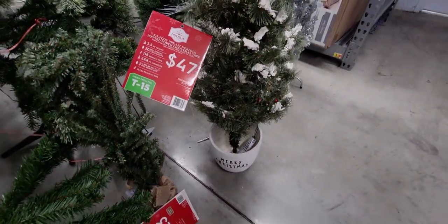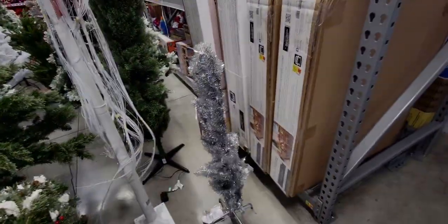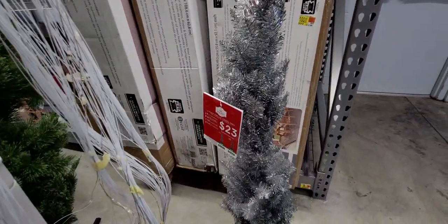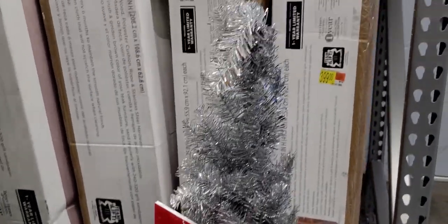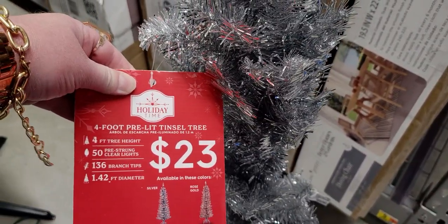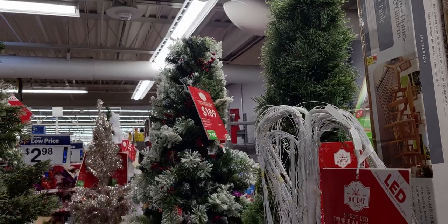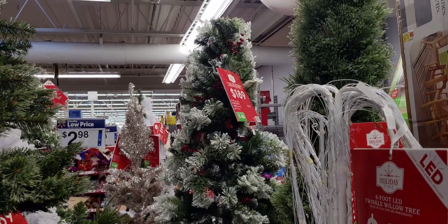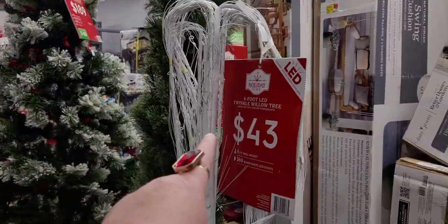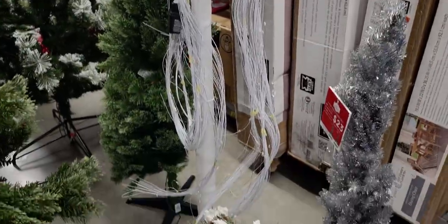This one is the four foot pre-lit tinsel tree, $23, item T3. It comes in rose gold or silver. Then there's this one for $189, item T55, with berries — it's already been fluffed and it's beautiful! Six foot LED twinkle willow tree, $43, by Holiday Time.